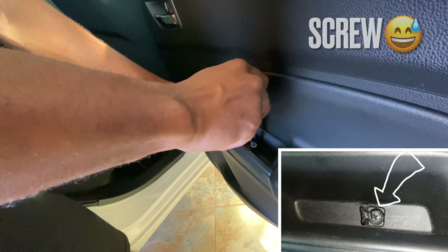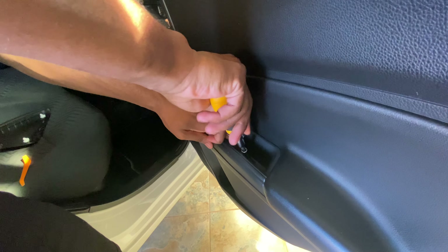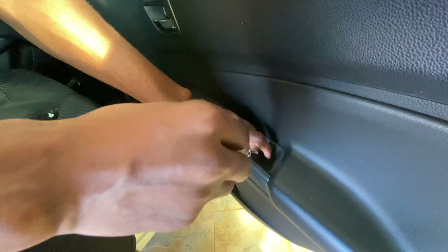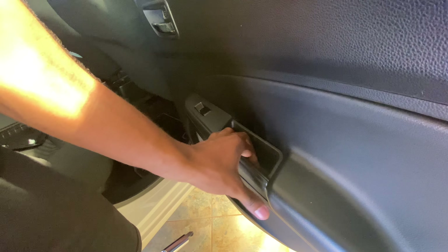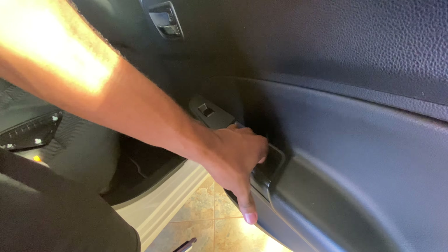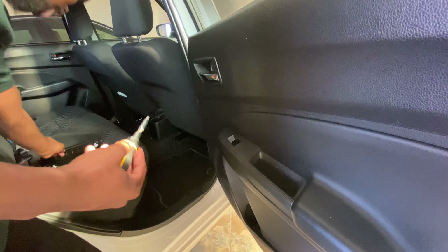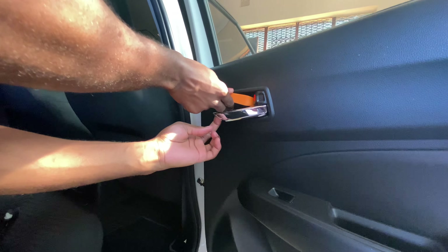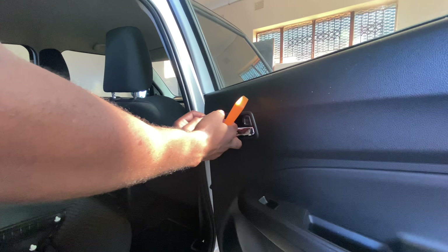There's a light in there. It is fighting me — it is winning. That's one out. And you're going to need the pry tool to take out this panel right here to expose the other screw.